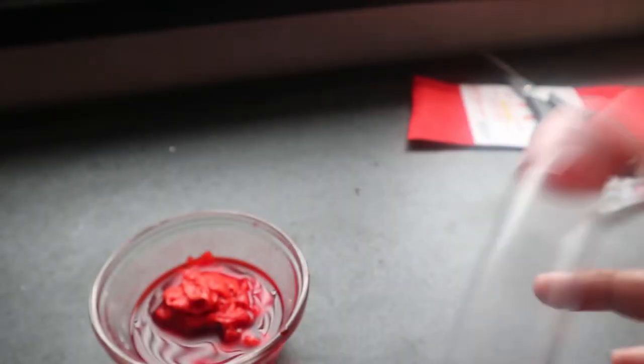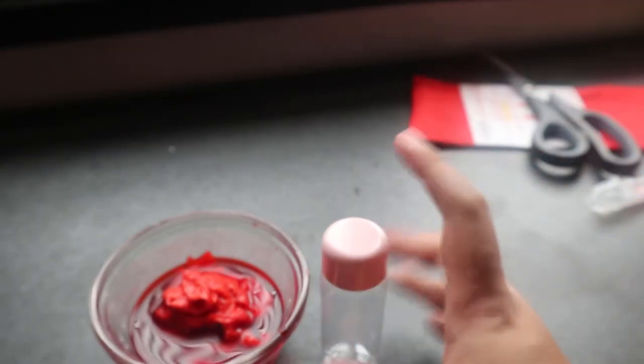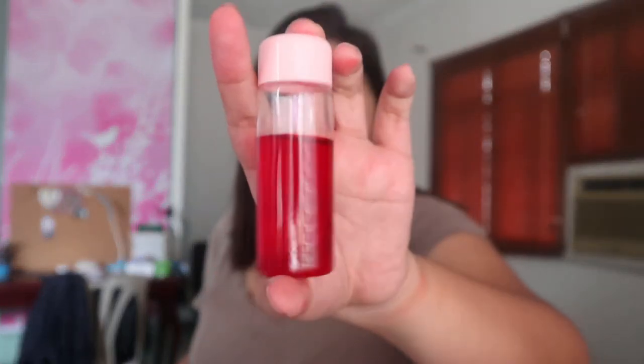I'll be right back, and then after nun, itatry na natin yung lip tint. So I'm back — natransfer ko na yung lip tint sa container. So I suggest talaga, if meron kayong luma na lalagyan ng lip tint, yun na lang yung gamitin nyo. Kasi parang hindi lip tint ang dating. So ito yung wand — galing to sa lumang lip gloss ko. Hindi ko ginamit yung pinakalalagyan ng lip gloss kasi merong natirang glitters and may konting lip gloss — pamahirap siyang tanggalin.